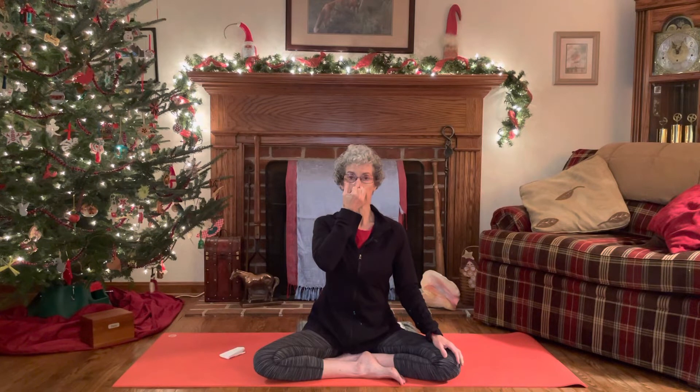Take just a regular breath, inhale and exhale. Then closing the right nostril, inhale through the left — pausing — close the left side, release the right side, exhale out the right. So that's one cycle.